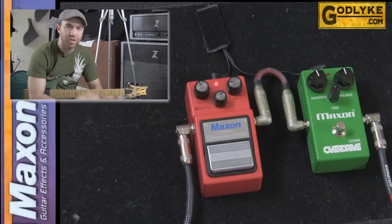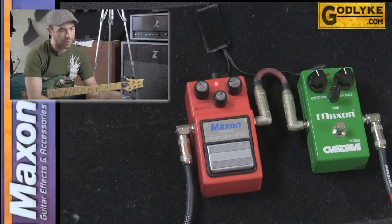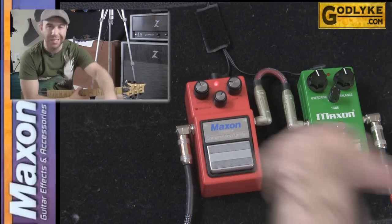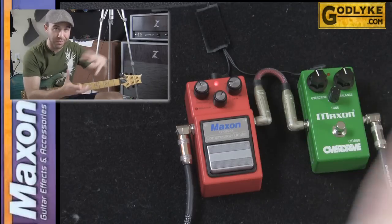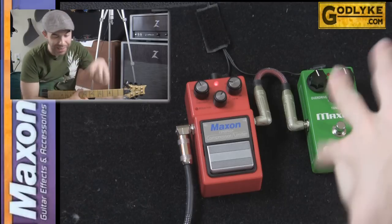So let's get started — let's get on the floor and take a look at this compressor. We've got the Maxxon CP9 Pro Plus on the pedal board. It has a threshold knob, a reduction LED indicating when your signal is actually being affected, a ratio knob, and a gain knob.